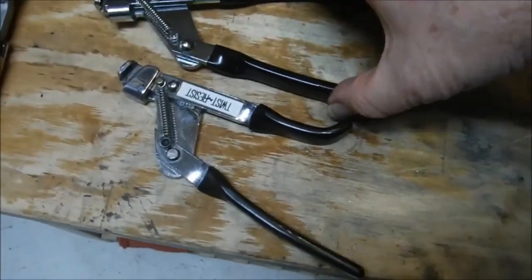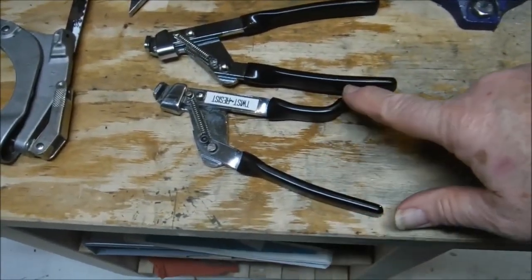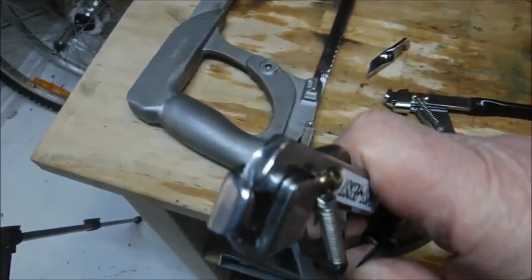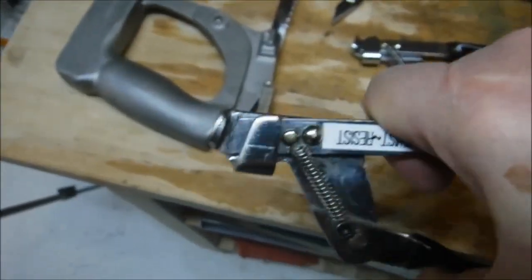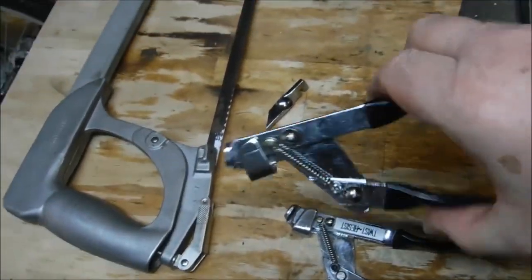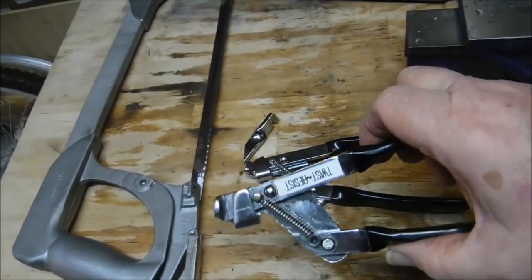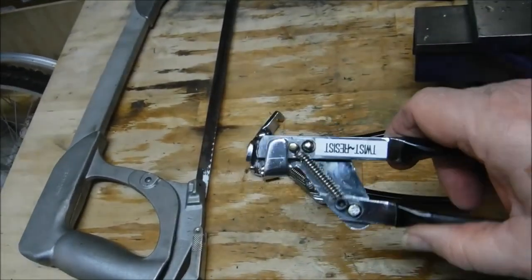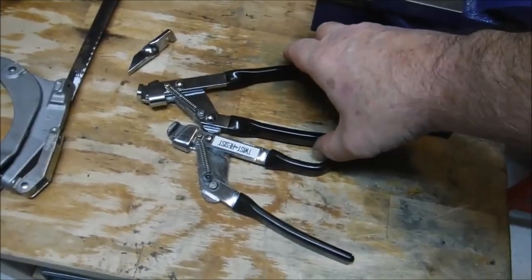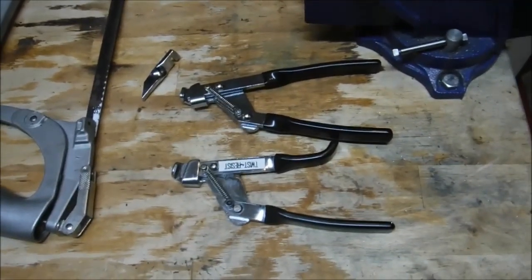Here we have the finished product. Really the only difference between this one and this one is that this one has the handle shortened and curled up like that. As I showed before, this one is pretty much worn out — it's worn so much that it will actually lose contact — and this one has a nice square surface. I'll still use the old one for 14-gauge spokes; it works fine for that, just anything thinner it won't grip anymore. Anyway, that's how to make an anti-wind-up spoke holding tool from a Hozan fourth hand tool. Hope you found that useful, bye for now.